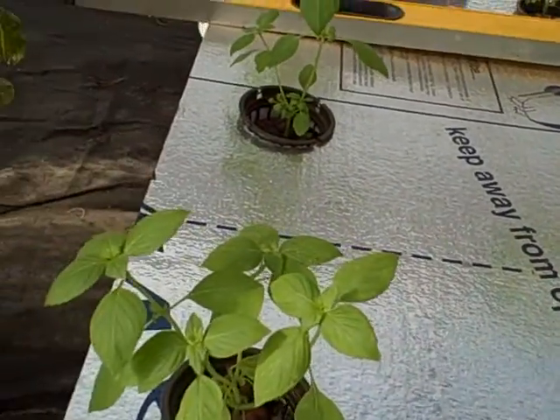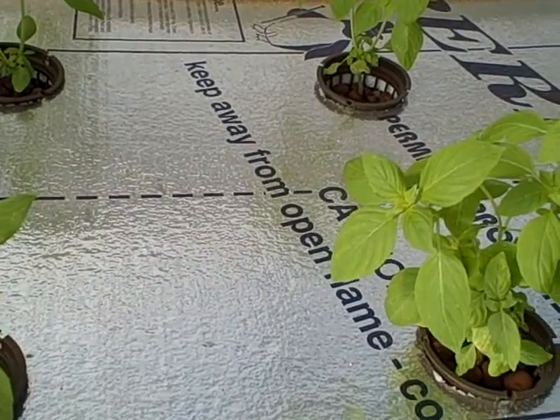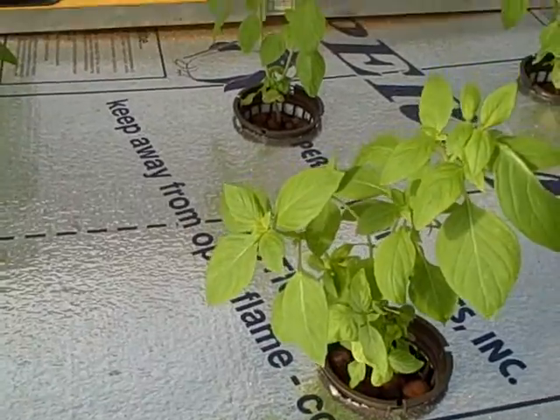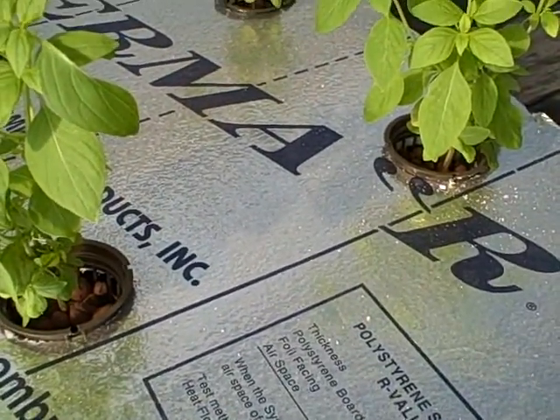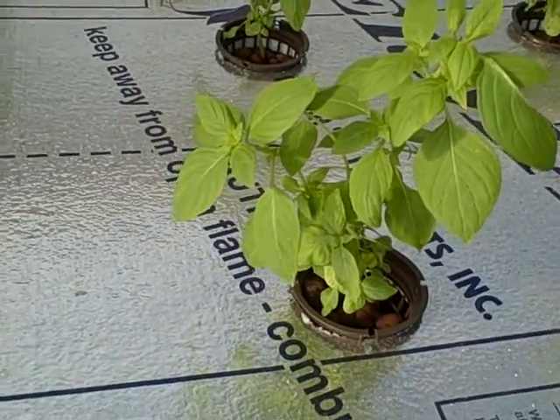What you're hearing in the background is another hydroponic system that does use electricity, but this particular one is just completely off-grid. We're planning on building a whole row of these to grow other herbs and lettuce and things like that.